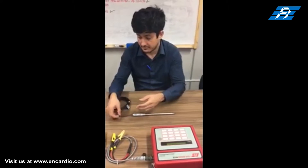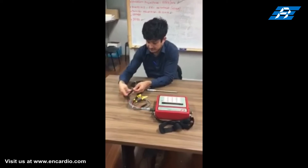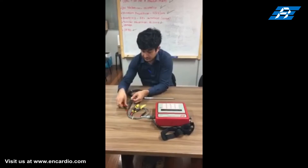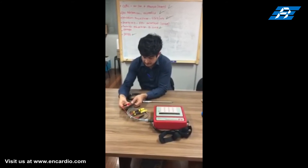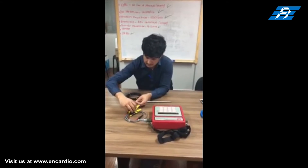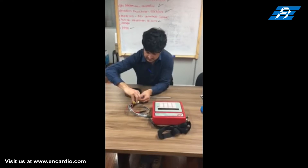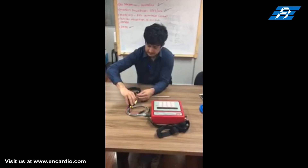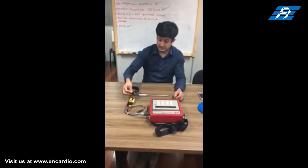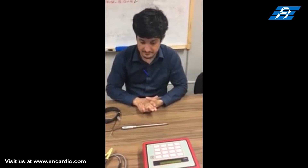Connect the sensor's four-core cable to the data logger using crocodile clips. The longer pair of leads is terminated with red and black crocodile clips to take readings from the vibrating wire sensor. The shorter pair of leads are terminated with yellow crocodile clips to connect the thermistor terminals. The shield is normally used for grounding when connected to an automatic data logger for online monitoring.